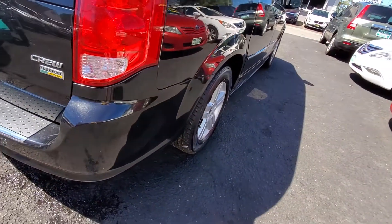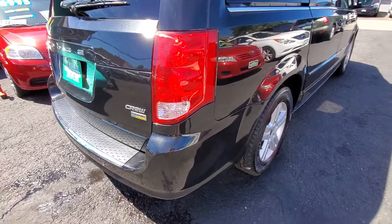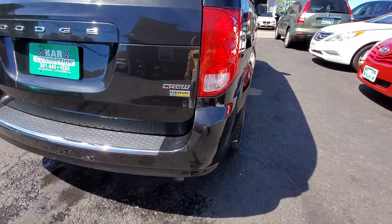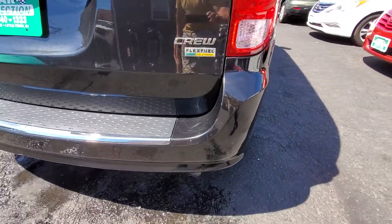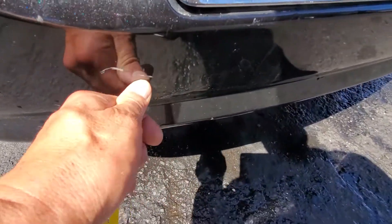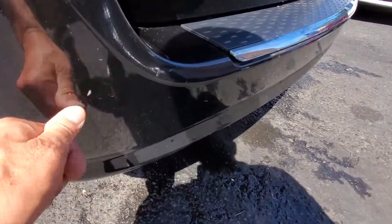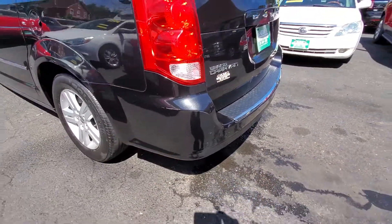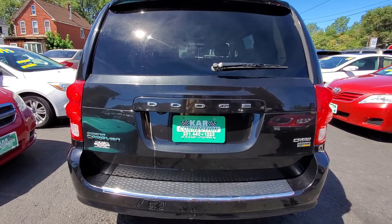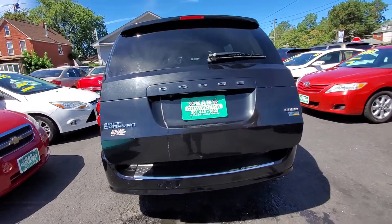Going to the back, the rear bumper is in very good shape. This is the Crew Edition with stow-away seats. The back bumper is in very good condition all the way across — there was a little mark there but I'm taking it off, so overall the bumper is in very good condition with no cracks. The rear hatch lid is in good shape, and it does work with the remote.